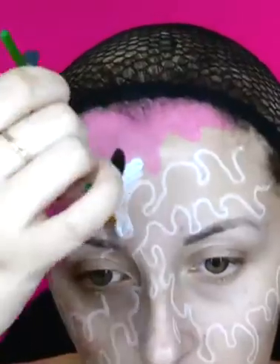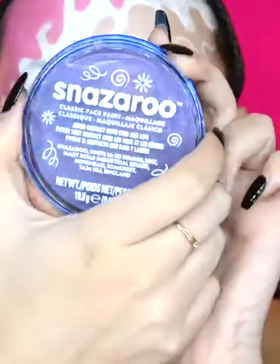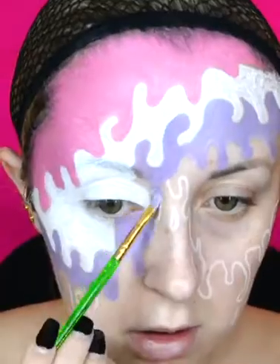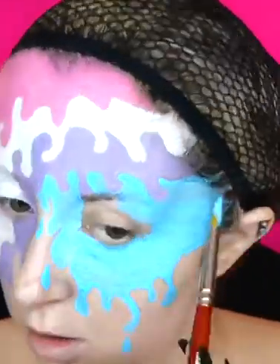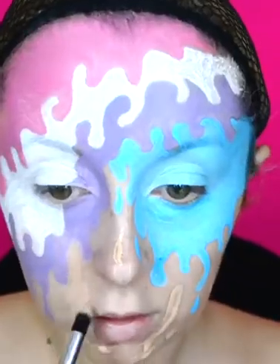I fill in the second layer of ice cream. For the third layer I use the Snazzaroo classic face paint in the shade lilac, and for the fourth and final ice cream layer I use the Snazzaroo classic face paint in the shade turquoise. All the brushes I've been using so far are by Snazzaroo as well. I now move on to my base makeup and apply some foundation on the areas of my face that I haven't filled in with face paint.